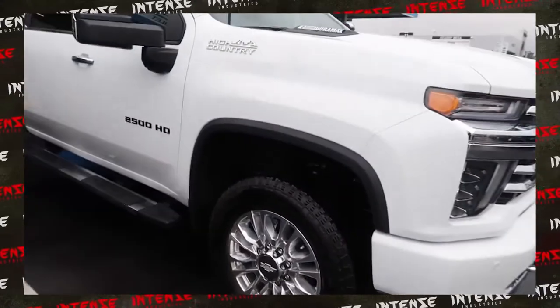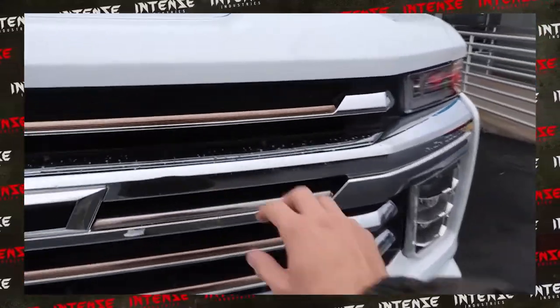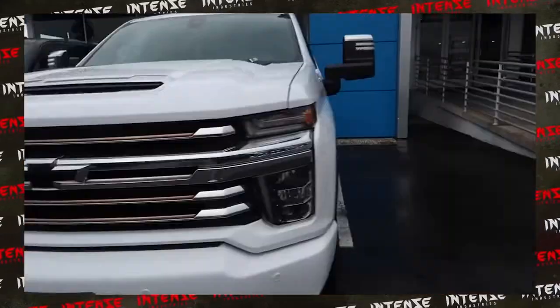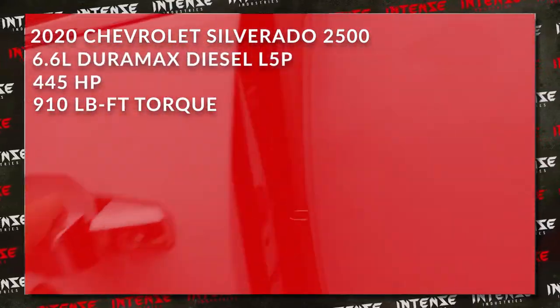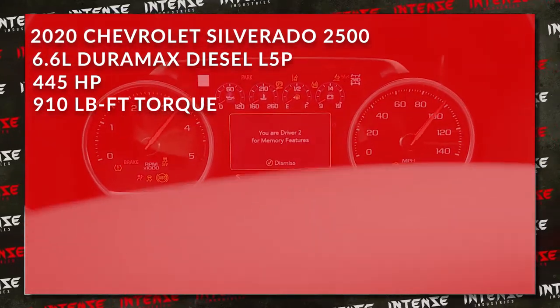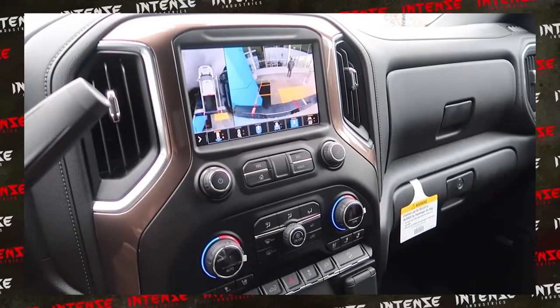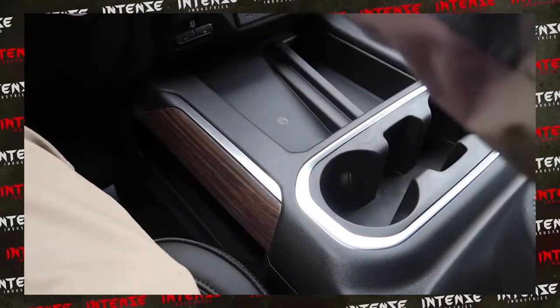This truck is sick. It appears to be a very optioned-out truck with all the amenities, and it is one of the latest models from GM — specifically the Chevy 2500. It is outfitted with a 6.6-liter Duramax L5P, and the thing is nasty. If you are a truck person, I think this truck is absolutely amazing as it is, but it can always be personalized.